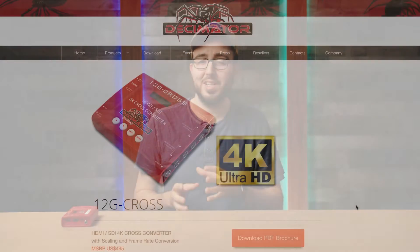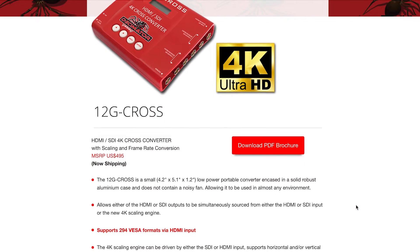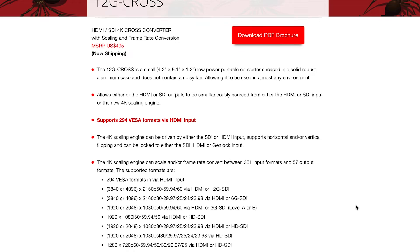One important note: if you find you have trouble with the MDHX being in stock, there is a newer HDMI SDI 12G cross that Decimator released this past year that does the same functions, just now with 4K compatibility. So let's dive into the MDHX.